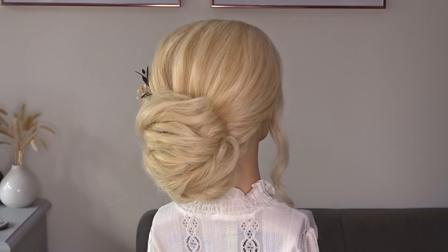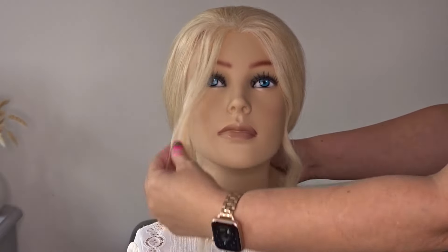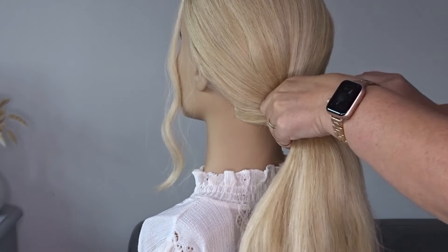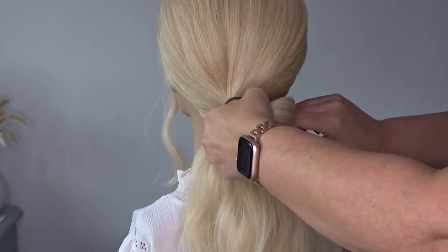Hi guys, today I've got this easy messy chignon. We're going to start by leaving some hair out to frame the face and then we're simply going to pull the rest of the hair into a low ponytail.